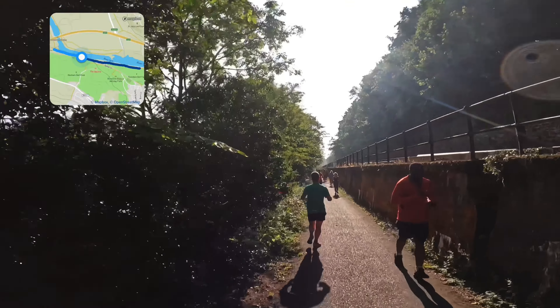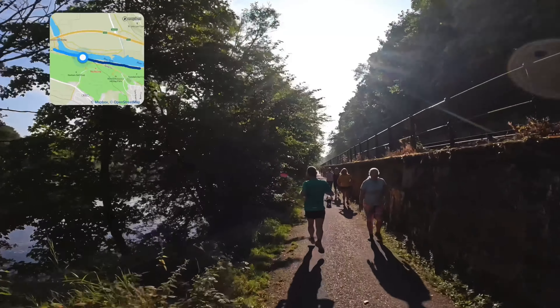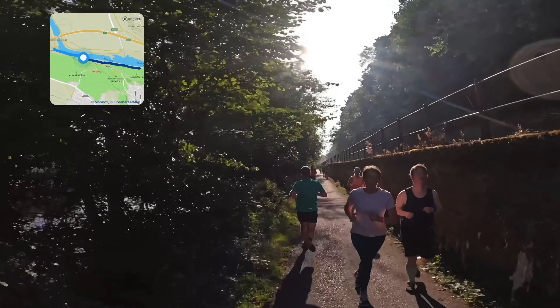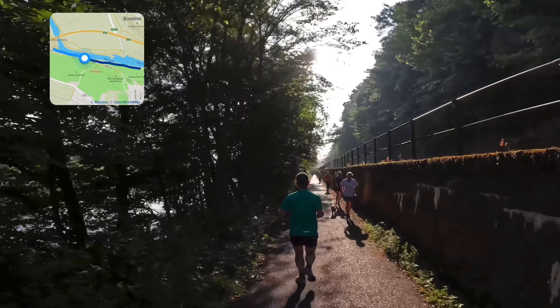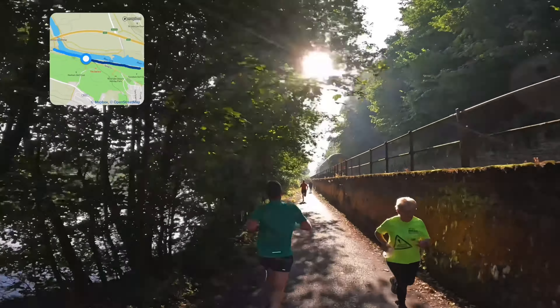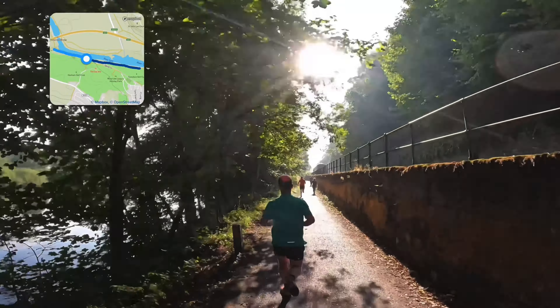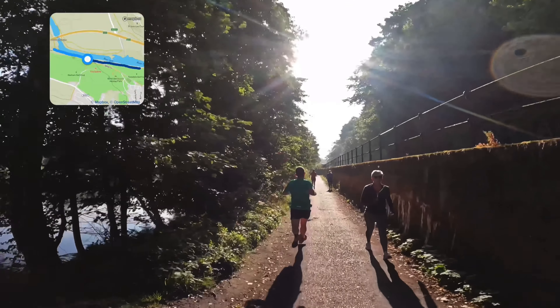As I said, this path is narrow, but I've not had any problem with people coming towards us or vice versa. And there's a train while we're going in the same direction — just something to take my mind off running with the train going past.